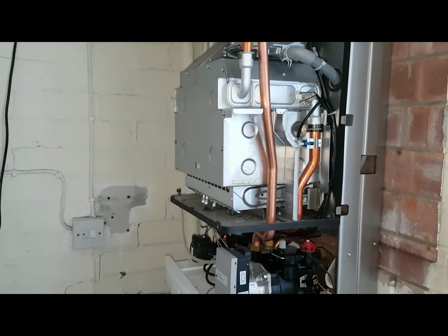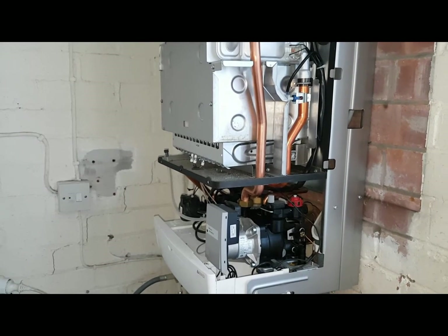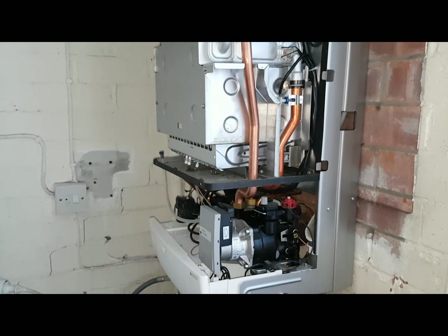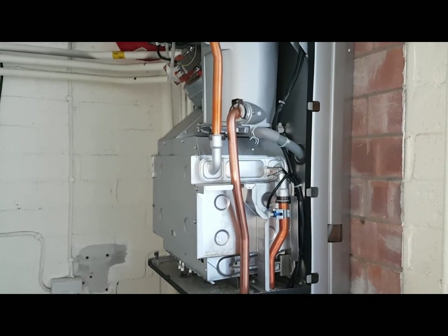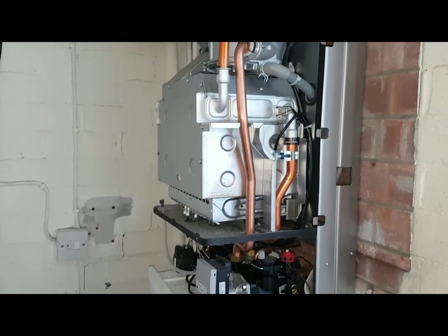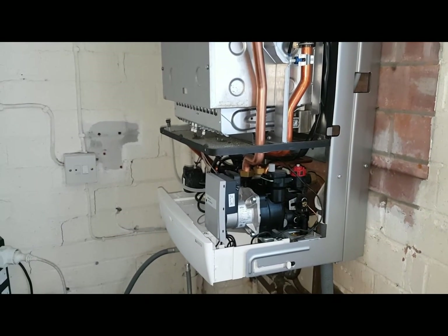So what do you think, Adam — what do you think about what we did there? We did very well to find out. It was the trap — it was blocked, the condensing part.